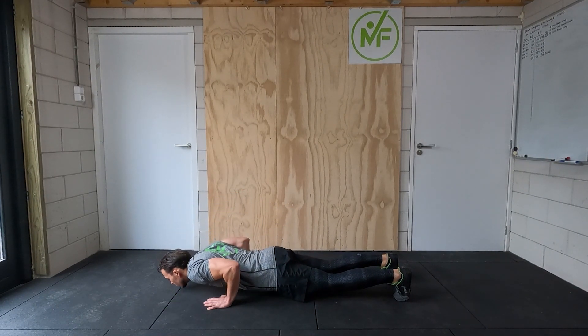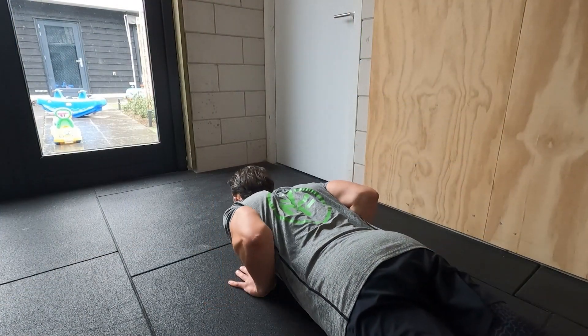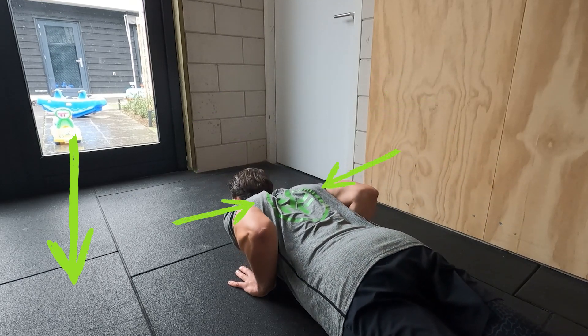On the way down, bring your chest to the ground in a controlled manner, stopping just when your chest touches the ground without actually resting your weight on the ground. During this movement your elbows should be close to your body and pointing backwards, while actively retracting your scapulas on the way down. During the entire movement, keep tension on your core, hips, and legs.